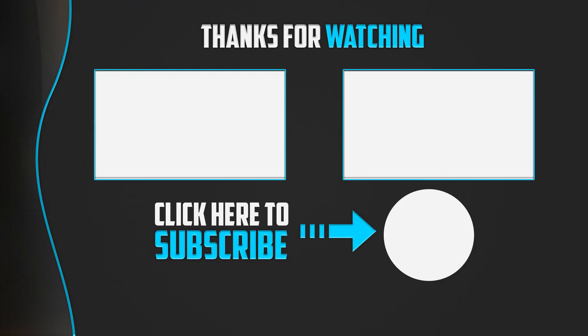Thanks for watching! I hope you liked this video. If it was helpful to you, please make sure to like, comment, and subscribe. If you have any questions related to these products, leave a comment below and I will get back to you as soon as possible.